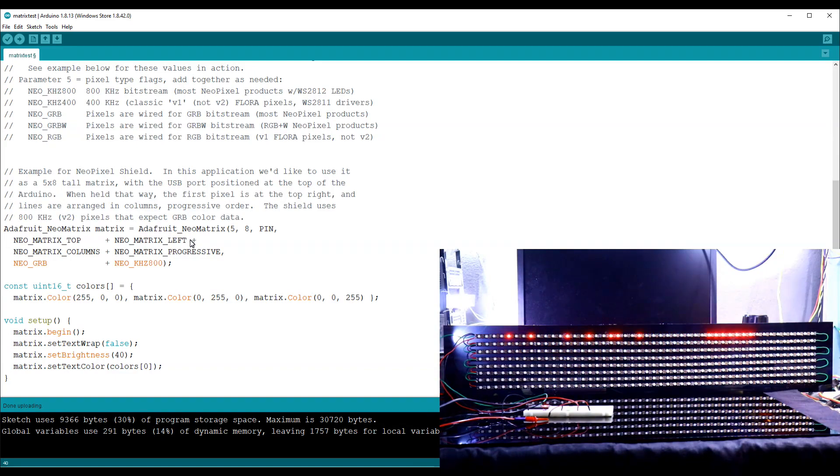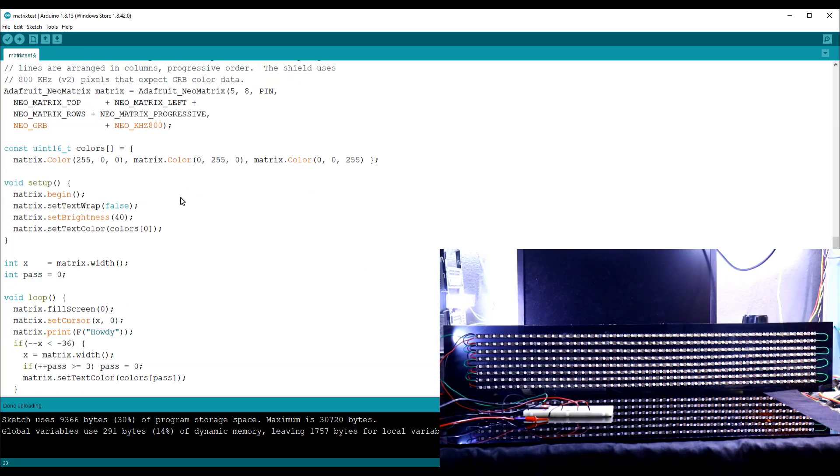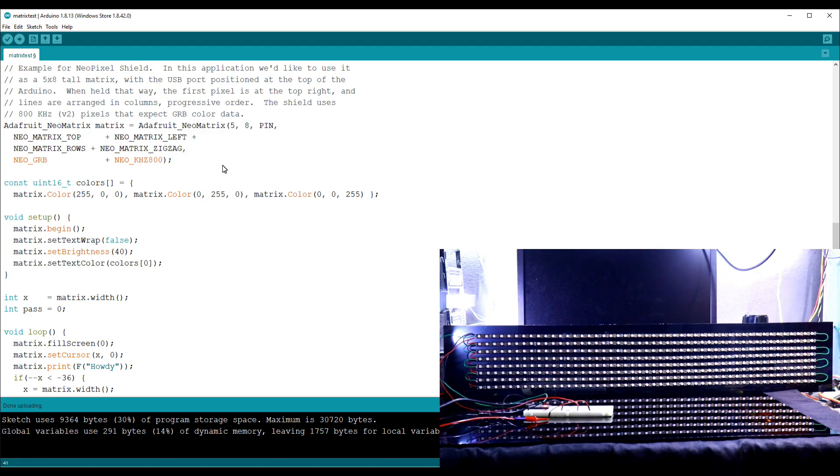We have organized our display by row — first row, second row, third row — so we have to write 'rows.' It is not progressive, it is zigzag, because first it goes left to right, then right to left, then again left to right, so we have to write 'zigzag.' Our matrix size is 48 by 8. Upload this.